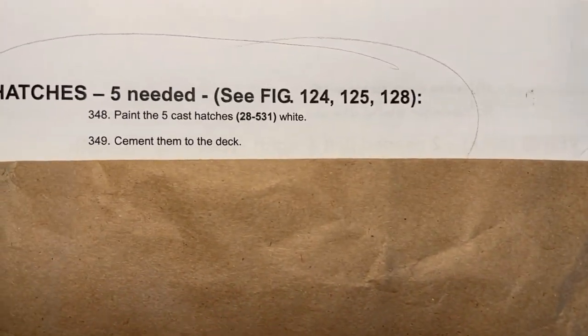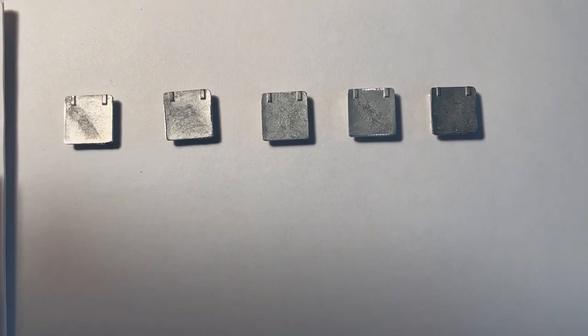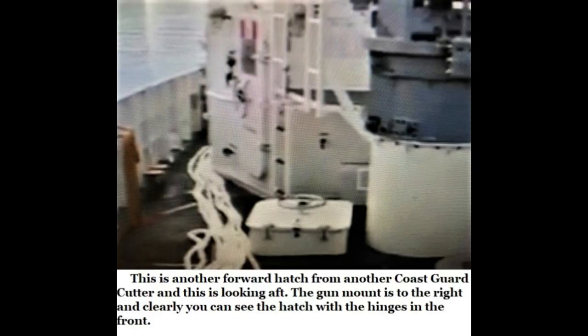Not necessarily the instructions — they're pretty easy. But it's the drawing that perplexes me. Take a look. I have some photos of the U.S. Coast Guard Fast Response Cutter showing the hatches mentioned. This one has the quick-acting hand wheel, and some just have the dogs on them. This is the forward one near the gun mount on the right side. This is looking from the bow to the aft, and notice the way the hinges are located in the front. You wouldn't want to have the hinges on the other side, because when you're traveling at 25 knots and you open this thing up, that door is going to slam open and you could break something.